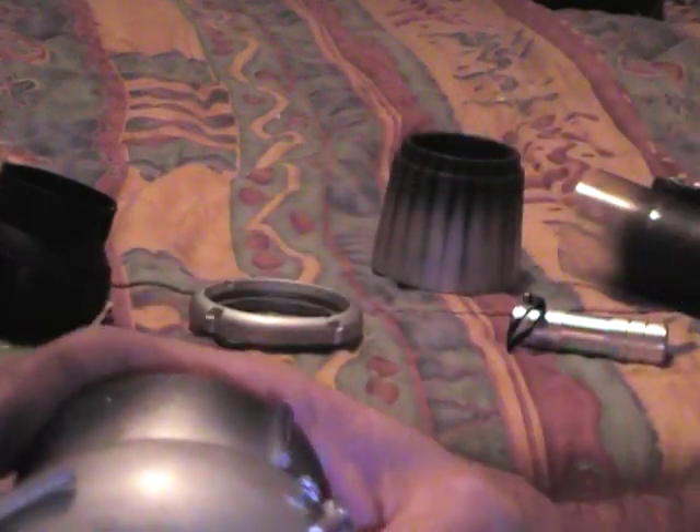On top of that, instead of the little thrust cone coffee cup mod we've done in the past — taking a cup and putting it in the thrust tube to bring our thrust area down to 55 millimeters for whatever fan you've got — I've taken it a step further.